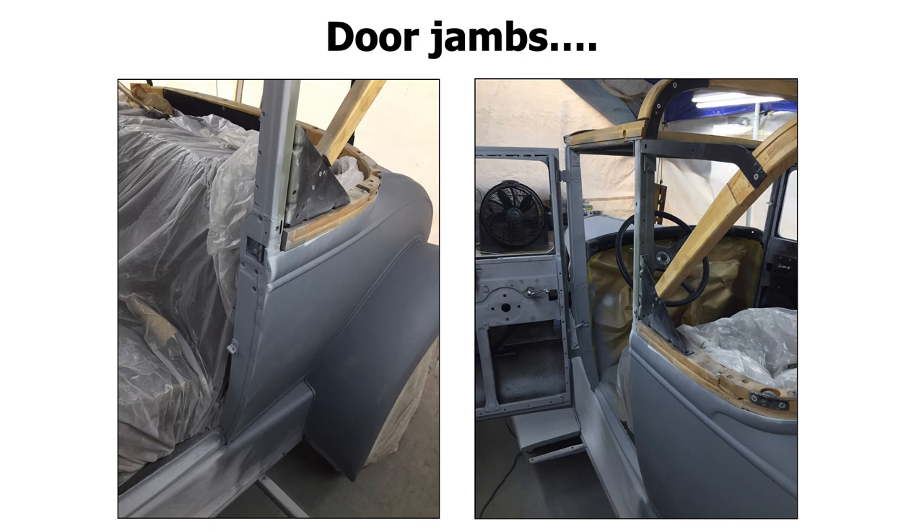The second way to do it is to basically do all of your door jams and hard-to-get areas — your interior, the interiors of your doors, the trunks, under the hood. Do all the jams first. Let that dry for a few days, then mask it up and do the outside. The other way to do it is to do the outside first and then later on go ahead and do the jams.